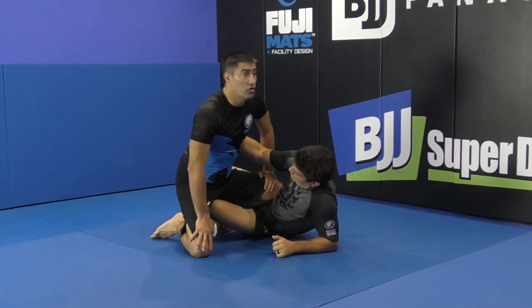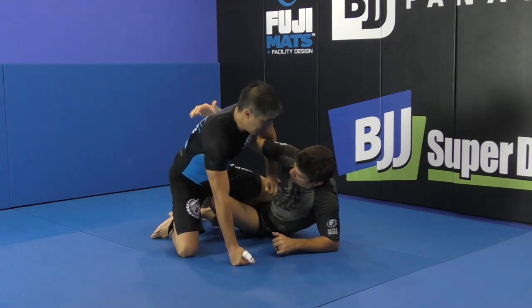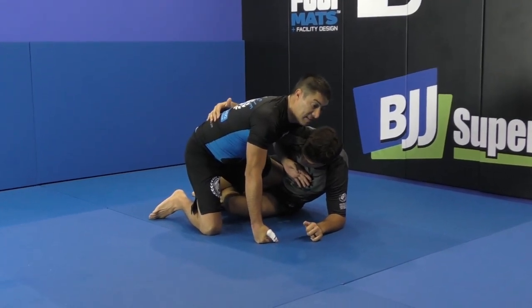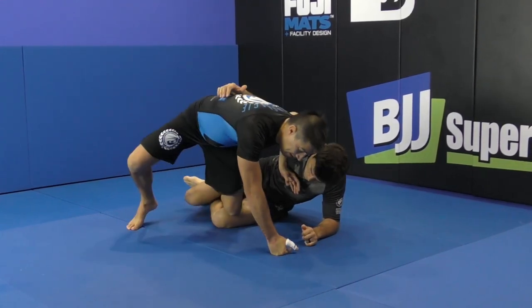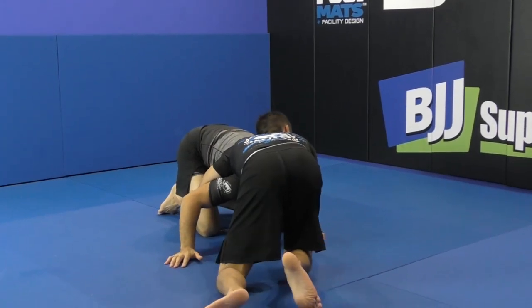From here it's also a bait for him to try to get the underhook. So he comes, and I want to block the chest with my hand. I'm going to do something similar to the knee slice that we did, and I'm going to run away from him. He's going to follow, and I'm going to end up in this position.